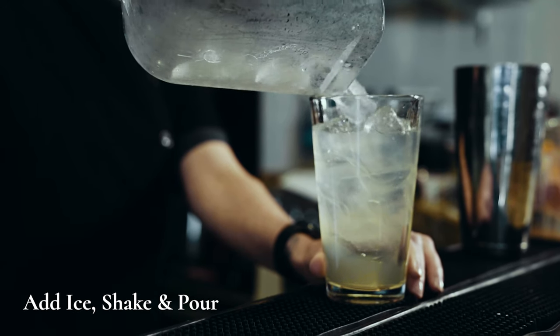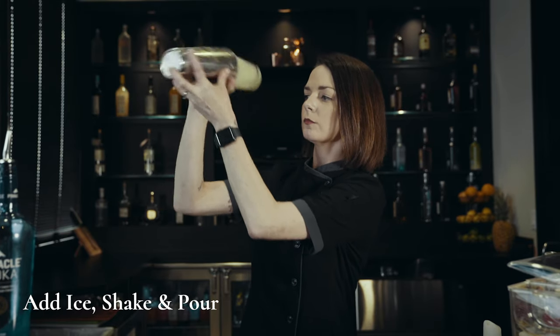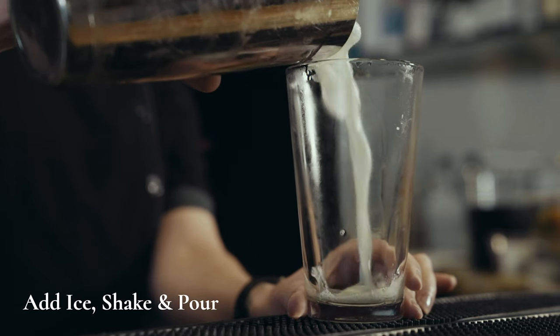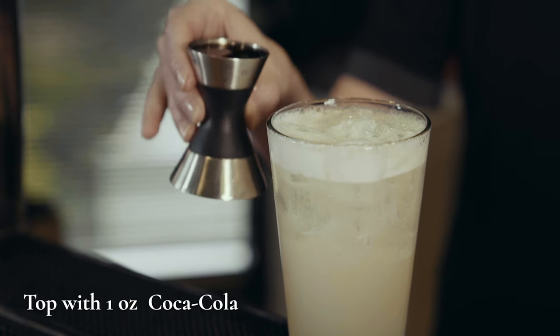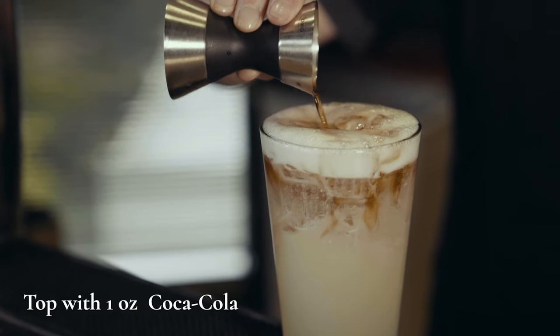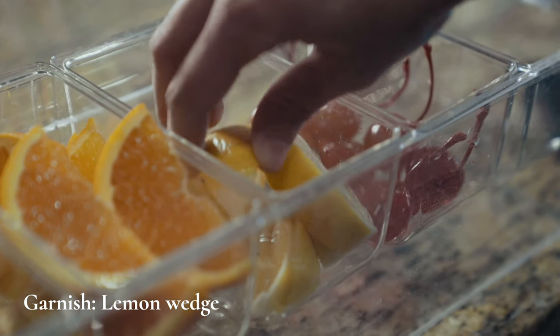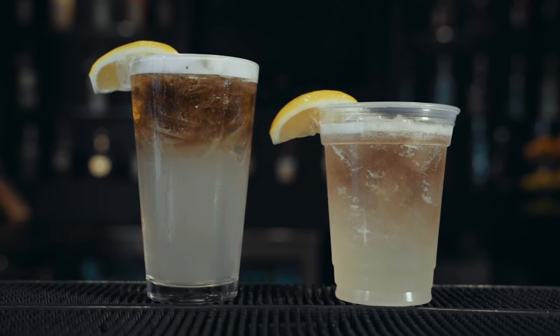Shake the ingredients with ice and pour into the beverage glass. Top with one ounce of Coca Cola. Garnish with a lemon wedge. Now you've made the Great Wolf LIT.